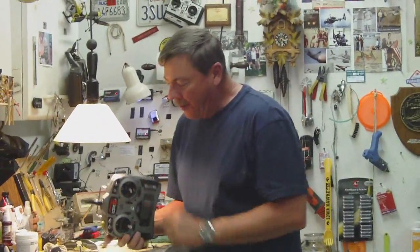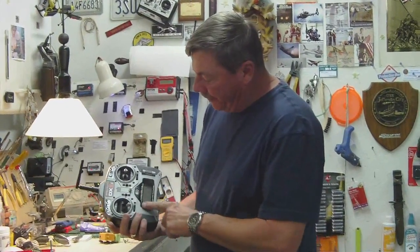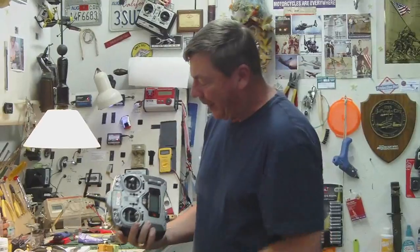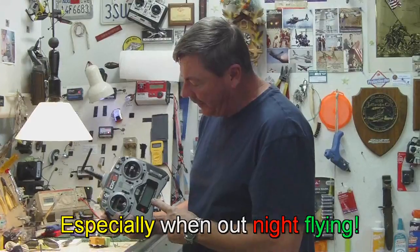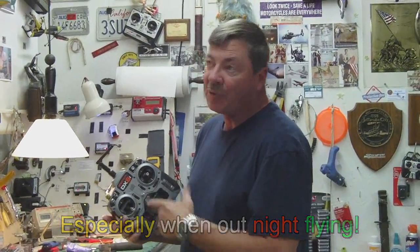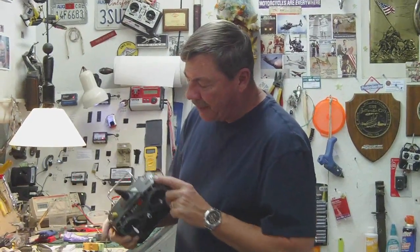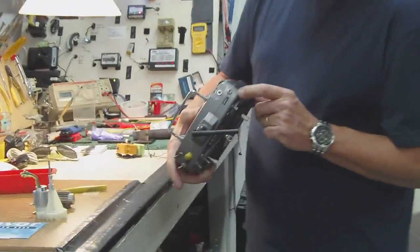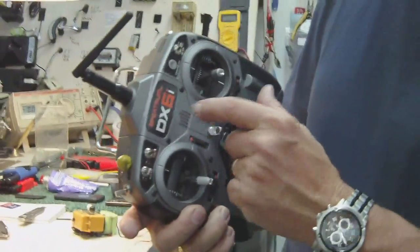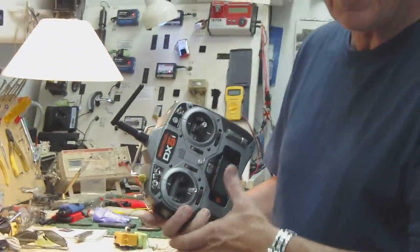Hey folks, I totally love my DX6i, I really do. Another problem with me is the old eyes — I've left this radio on more times than you can imagine because I didn't see it was on. I'm spoiled with a lot of my other radios; they have LEDs on them. So I dropped this transmitter and broke these two switches off, so because of that I'm going to open it up and at the same time put an LED on it. When the power's on you'll have an LED — let's open it up.